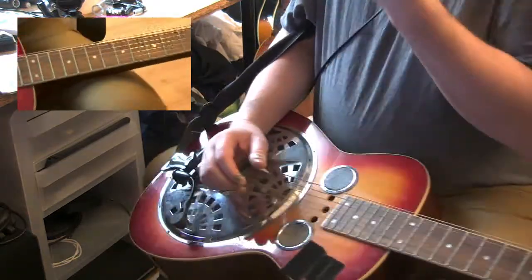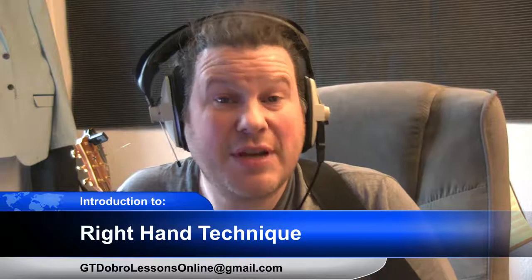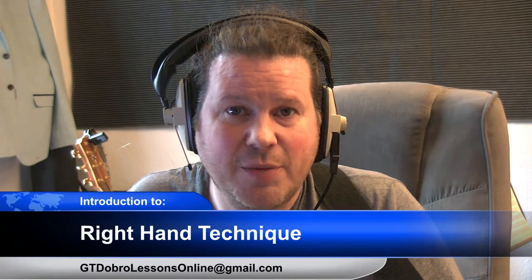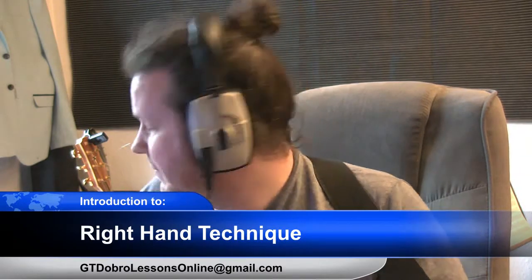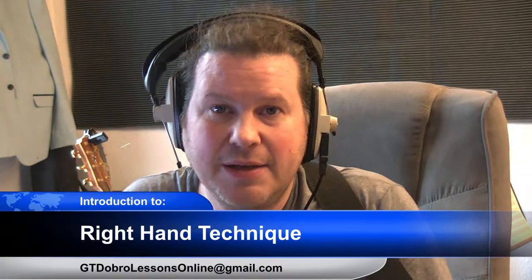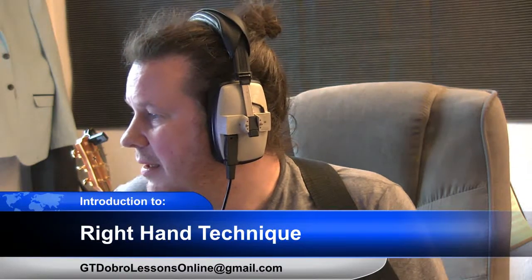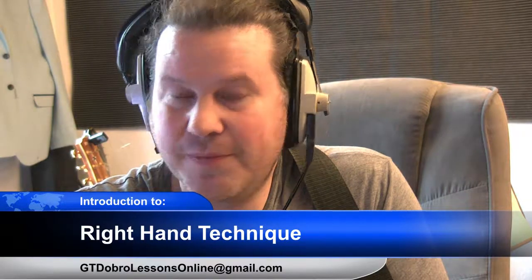I hope you find that interesting — a little delve into the nuances of right hand technique on the Dobro. Should you find yourself interested in more Dobro-related information, do drop me a line. If you're interested in lessons, I'm sure we can accommodate something online on your chosen platform. The email address is gtdobrolessonsonline@gmail.com, or you can drop me a line on the Facebook group. The channel has just started so I haven't got much of a following yet, but I hope that will change in months to come. Thanks for watching, bye.